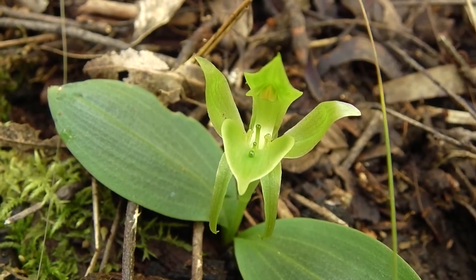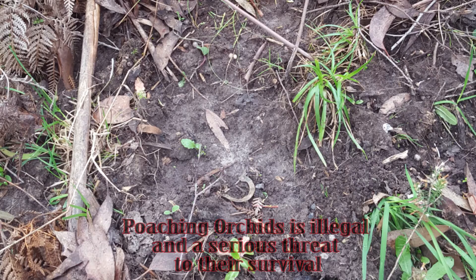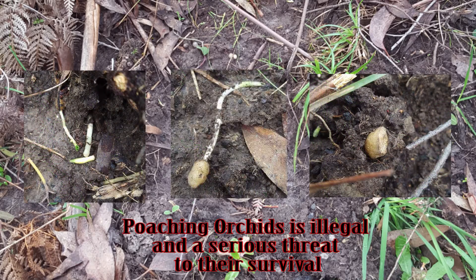I wonder if labellums can have such a profound effect on humans — imagine how those poor wasps must feel. Poaching orchids often results in their death as their particular requirements can't be met, and also puts pressure on genetic diversity in the wild. Orchids have adapted to a particular means of survival, which is why it's important that we protect the environment as a whole with all its natural processes in place.